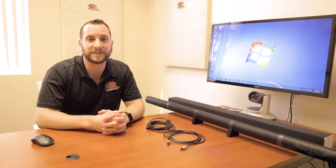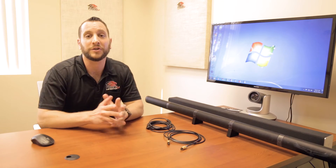Hi everyone, this is Jacob Marash from Phoenix Audio Technologies. In this video we're going to do a step-by-step installation of the Condor. Now the Condor, like most of our devices, is a plug-and-play device, so it should be pretty straightforward.